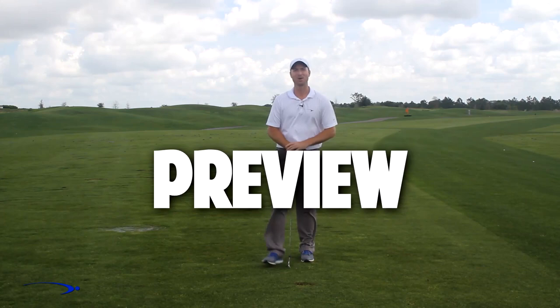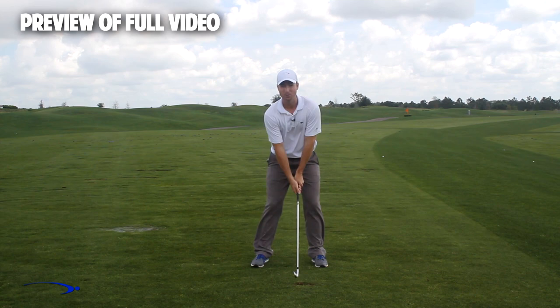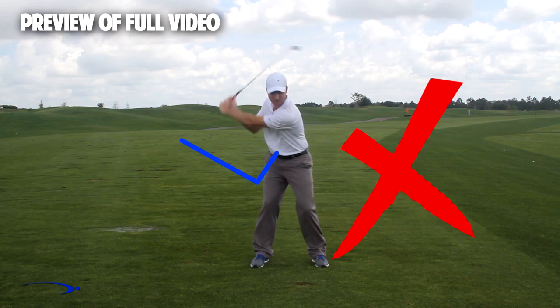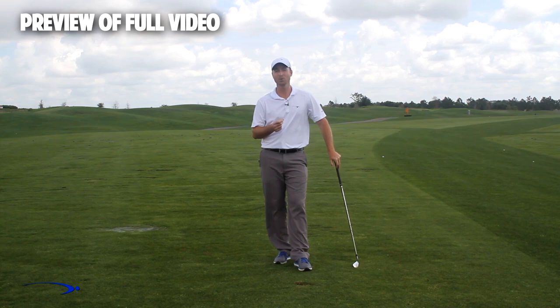Hi guys, welcome back. I'm Clay Ballard. In today's video, we're going to talk about one of the absolute worst drills for creating lag. It's a very common drill that I see, and what we're going to do in this drill is set the wrist very early to create an angle of lag and then try to hold this throughout the swing. It's one of the worst things you can do to build lag. I'm going to talk about the science behind why this is the case and also give you a great drill to help you improve your lag.